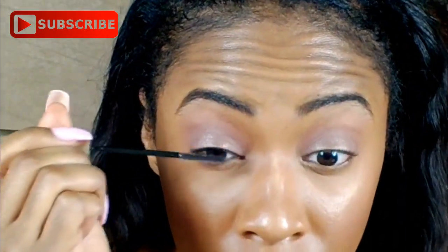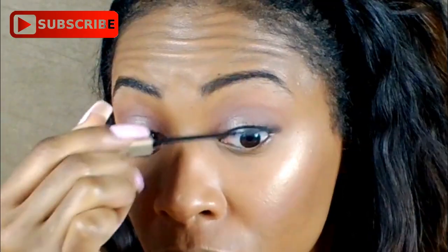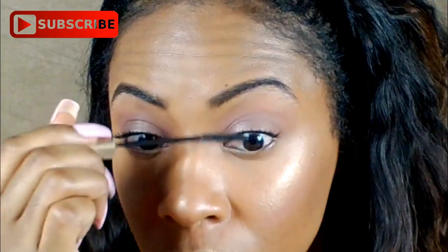So next, I'm going to be going in with my L'Oreal Telescopic in the color Black. At first I was going to put on lashes, but then I thought, I haven't done a makeup look yet without any lashes. And I feel like during the day when I'm just chilling or hanging out, I typically do not apply lashes. So I'm just going to be using my L'Oreal Telescopic and keep it really simple.